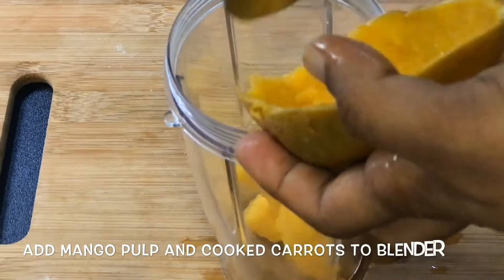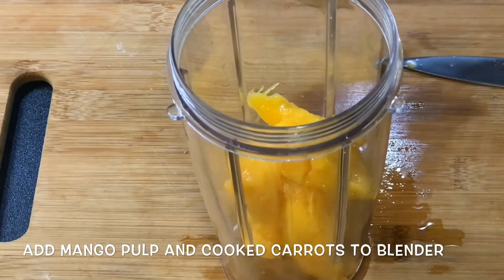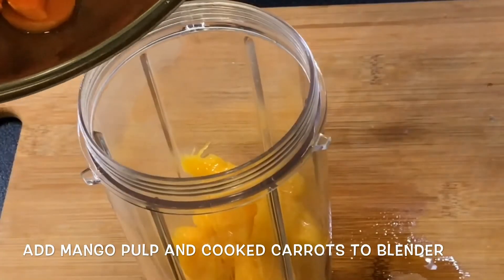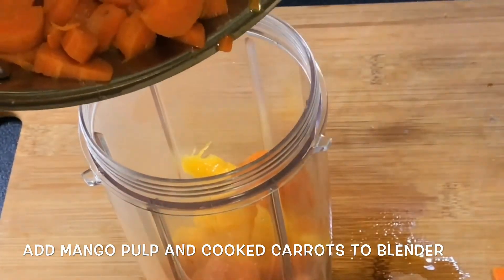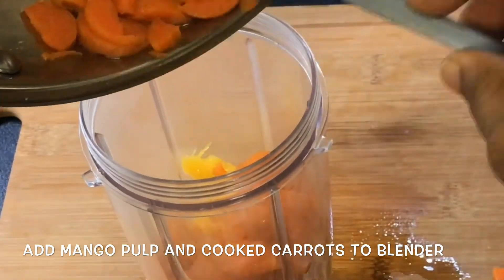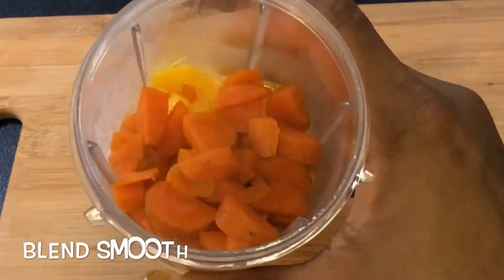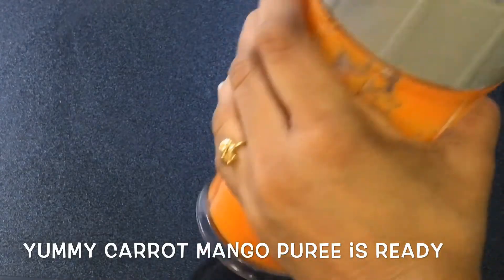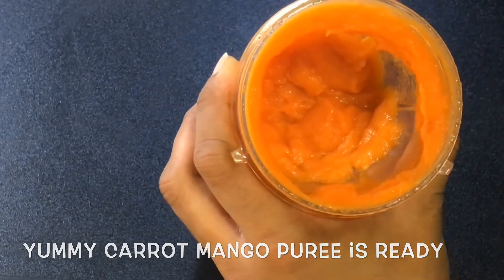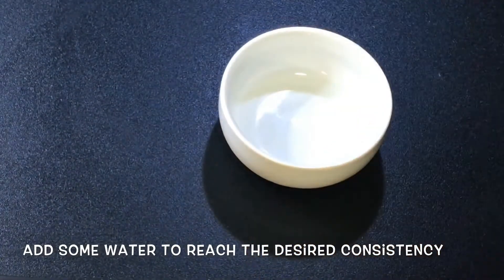If you want, you can lightly steam it for 3 to 4 minutes. It will be easier to digest and it will be light. Steaming with fresh water will make it smooth and healthy.